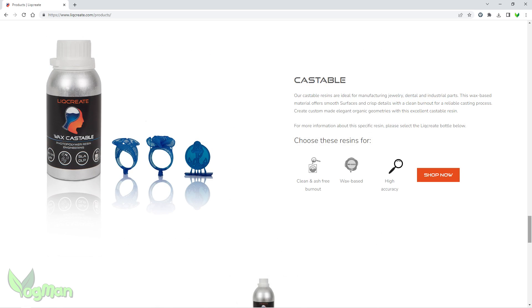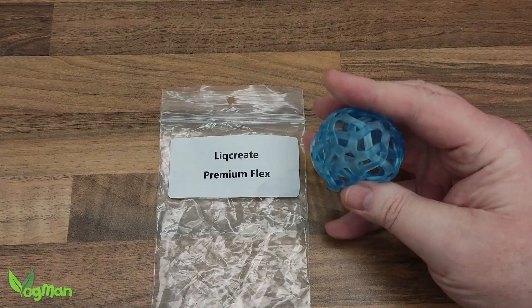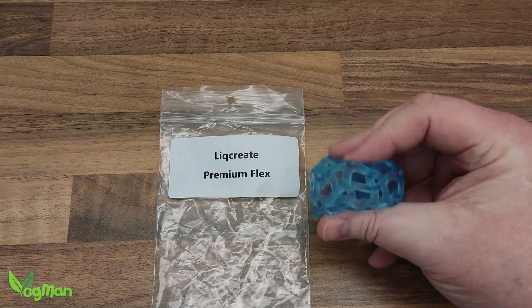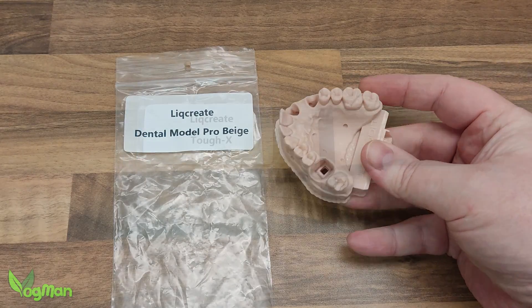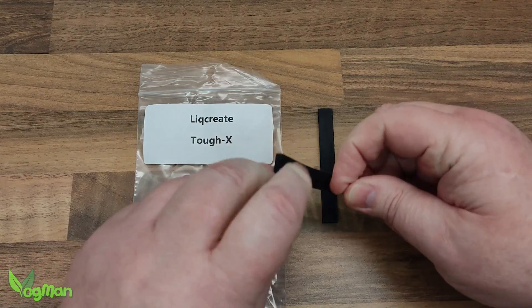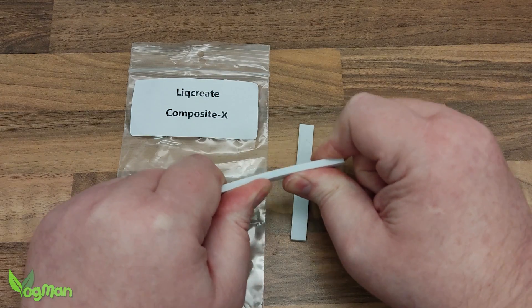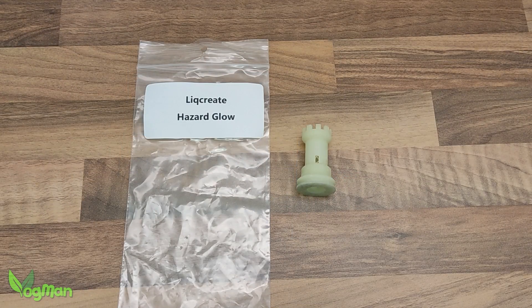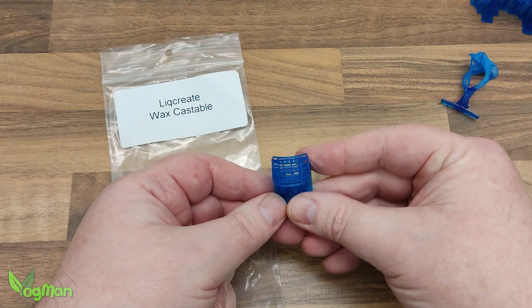When I opened the box I was like a kid at Christmas, as they kindly included some samples from across their resin range. I get so excited by the possibilities all these various resins give us. Pretty soon we're going to be printing parts for our cars, for our homes and even for our spouses, though that last one will probably be the most demanding.